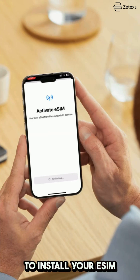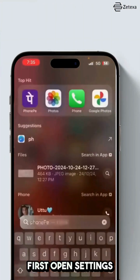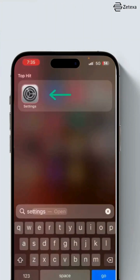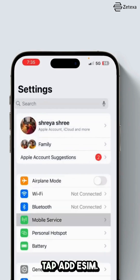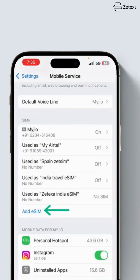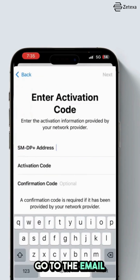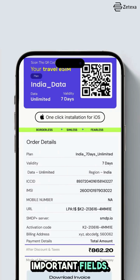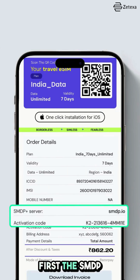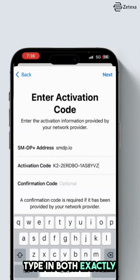Here's how to install your eSIM using the manual method. First, open Settings on your iPhone and tap Mobile Service or Cellular. Then tap Add eSIM, then tap Enter Details Manually. Now go to the email you received — you will find two important fields: first, the SMDP address, and second, the activation code. Type in both exactly as shown in the email.